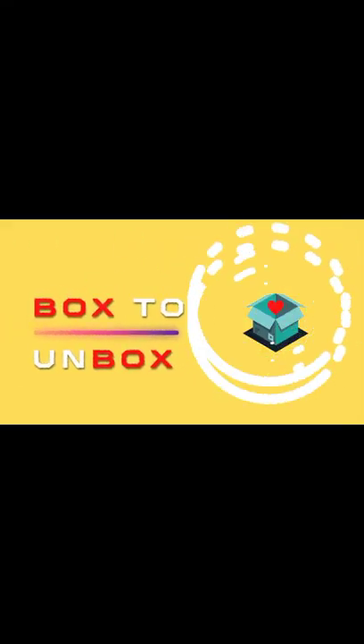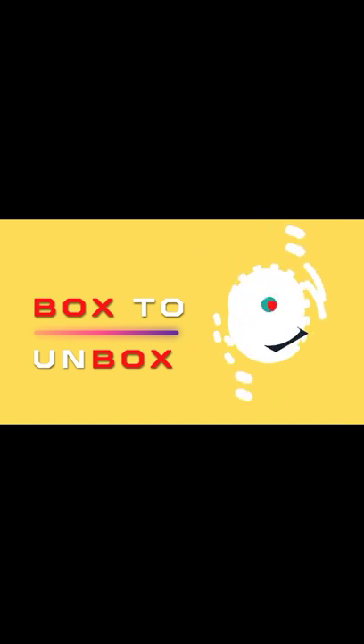Hi mga Canboxers, welcome to another episode of Box to Unbox. On this video, we are going to unbox the two-layer dish rack that I got from Lazada. So let's go, let's start.